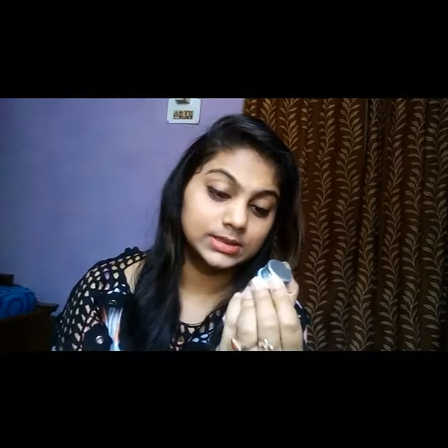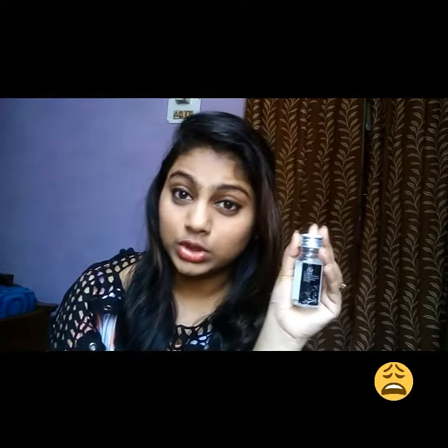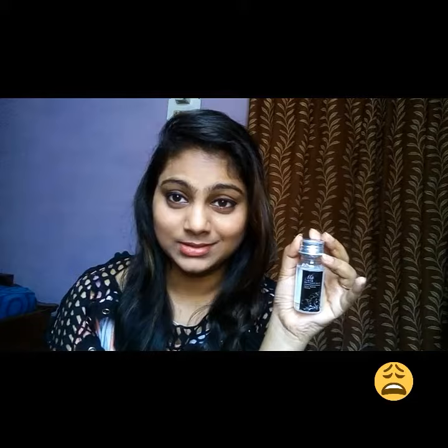My third product is a rose water toner. This is not a good buy for me as I already have this. I don't know why I ordered it — I regret it. This is 30 ml, again a sample size product. So I got these three products in my Smitten Box.